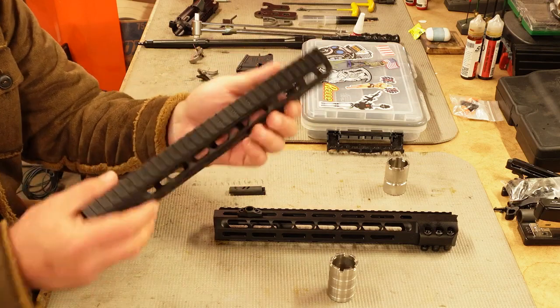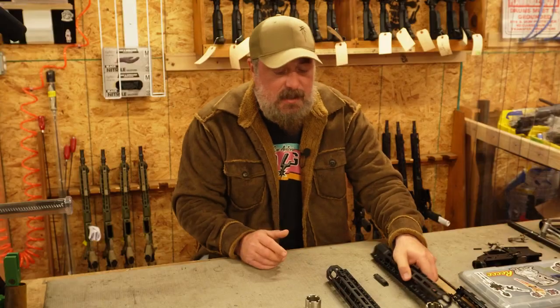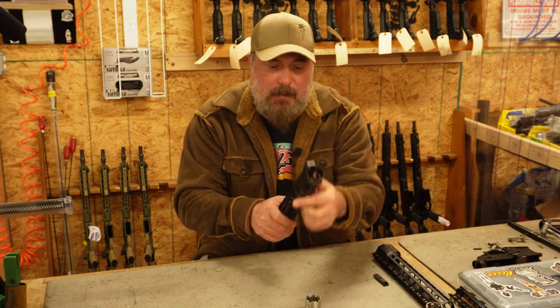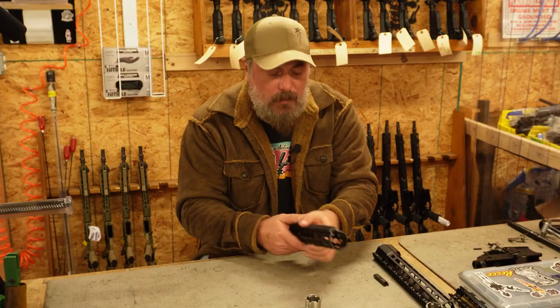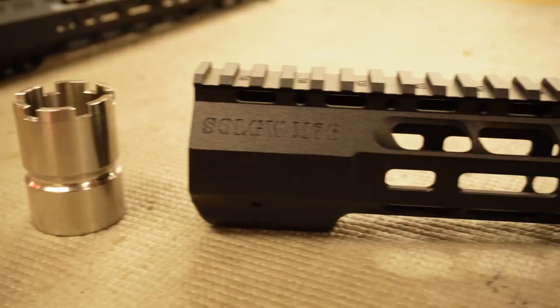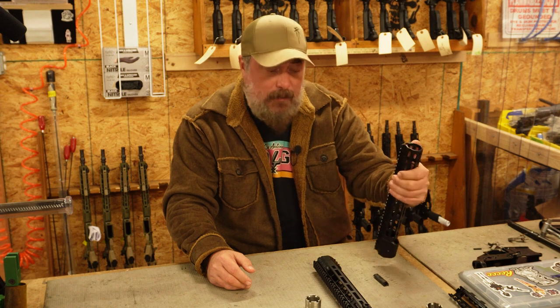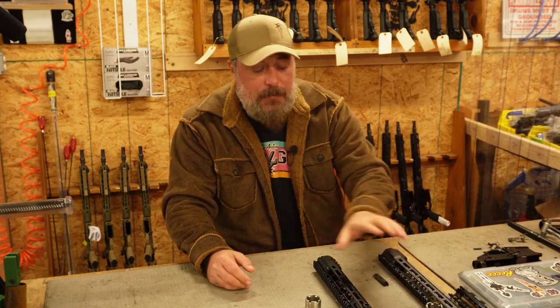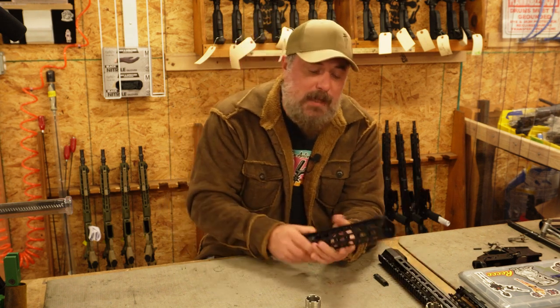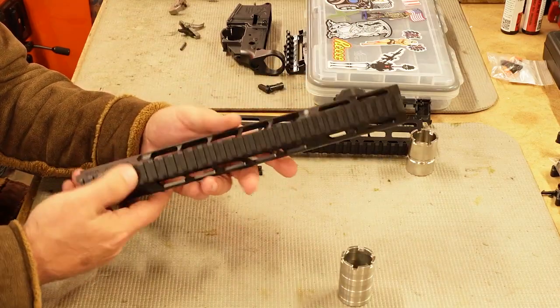The M76 is going to have a little bit slimmer extrusion. A lot of people like that — they like the slimmer extrusion of the M76. The M89 is a little bit wider extrusion. There are pros and cons to that. The M76 rail is going to be a little bit lighter, and some people like the way that slimmer rail feels.